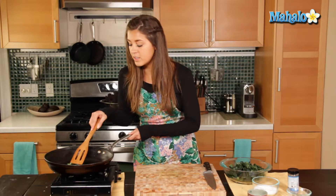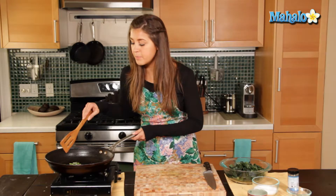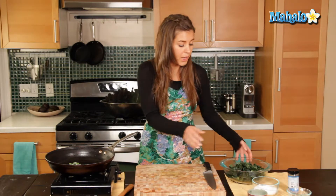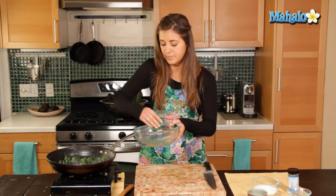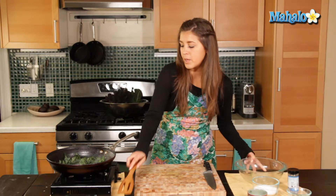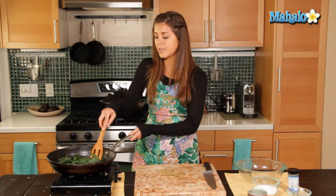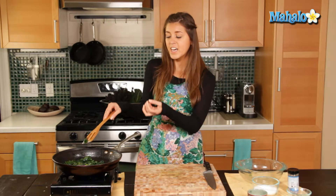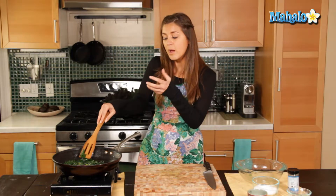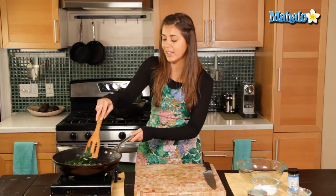That has started to cook up nicely, so now we will add the kale to the mix. Be careful for that hot oil spitting, and we're just going to mix it all around. We're going to cook that just for another few minutes until the kale begins to wilt and maybe get slightly brown if you like it like that.